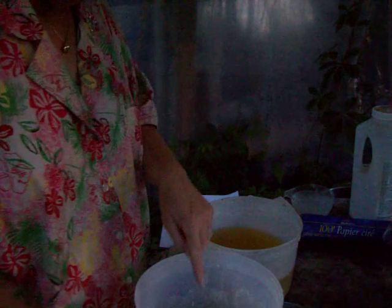This is with tallow, which is beef fat. We've rendered the fat, we've measured the oil, which is actually lard — liquid lard. And we have our hot lye: we measured our water, put lye in it, and put it in here.